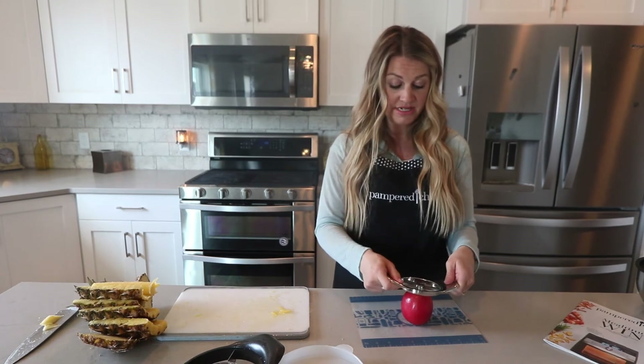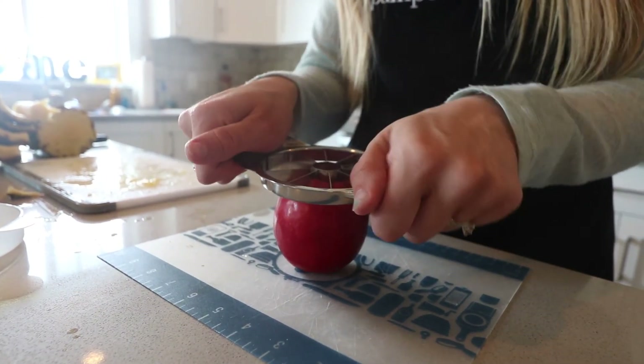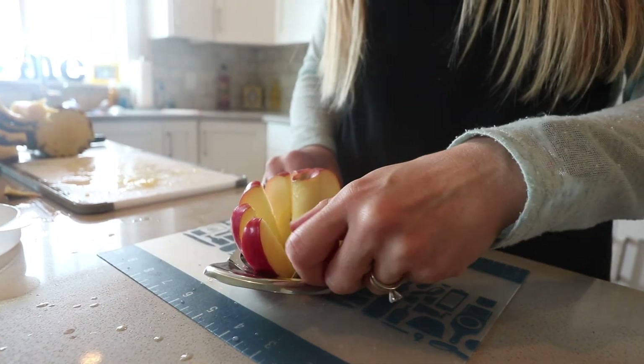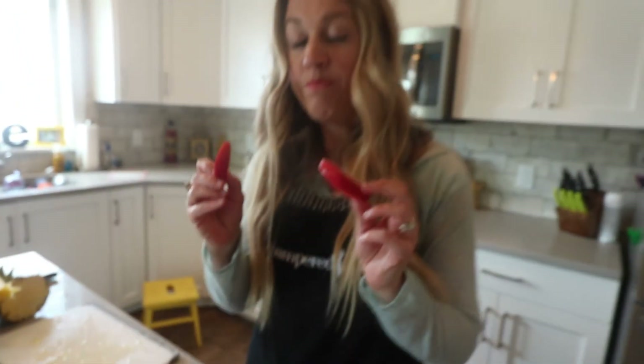So you're just going to line it up with the core. Be careful of your fingers from underneath — you don't want to cut those because it is sharp. Just hold on to the handles and push down. Look at that — and again, just pull the slices out from the top. It works so well. It is by far my favorite apple wedger.